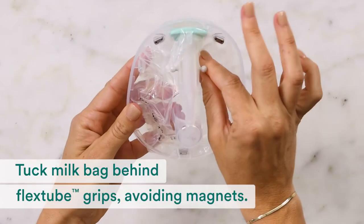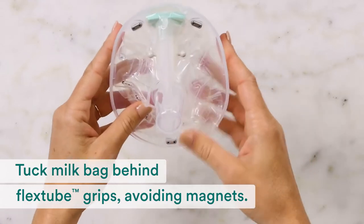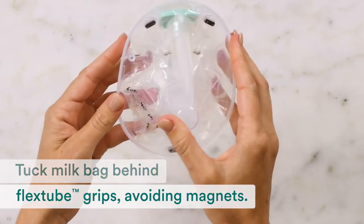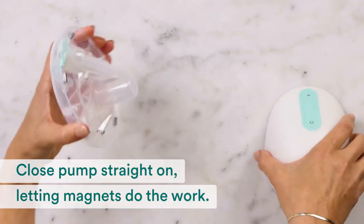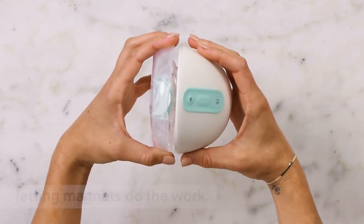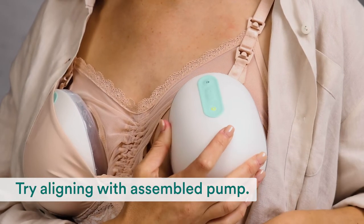Next, tuck the milk bag behind the flex tube grips. Make sure it doesn't interfere with the magnets. Let the magnets do the work as you carefully close the pump again — close it straight on, not from the bottom or the side. Make sure the flex tube grips go into the pump sockets. Try aligning again with your assembled pump.